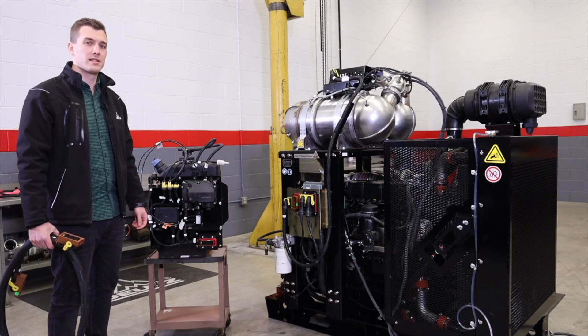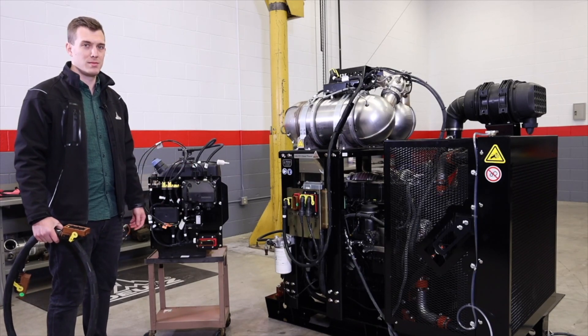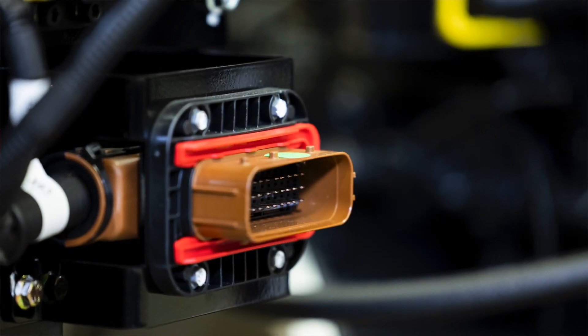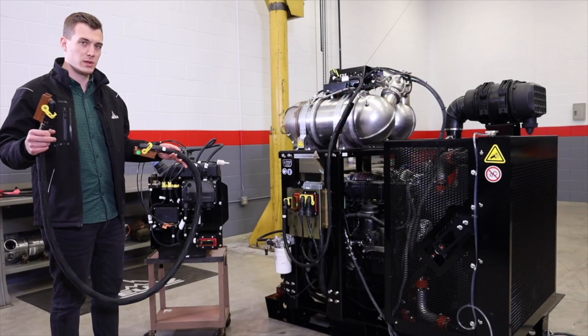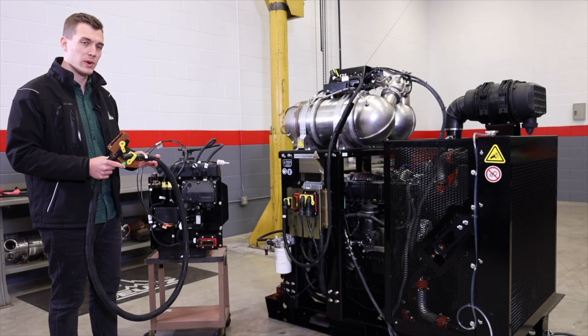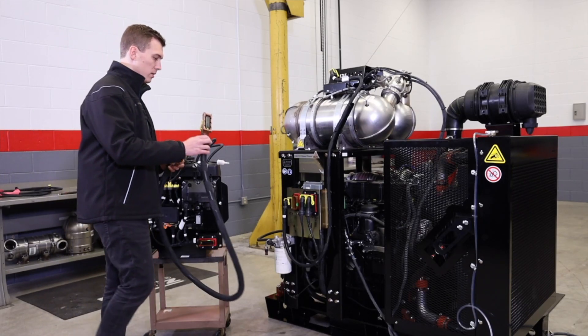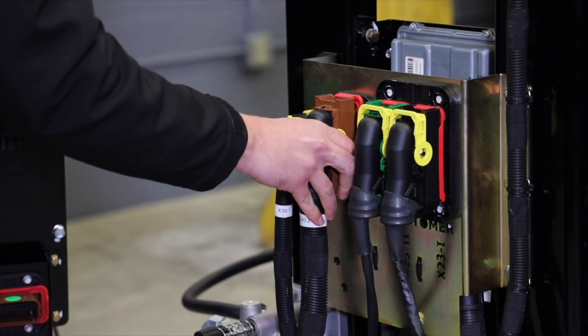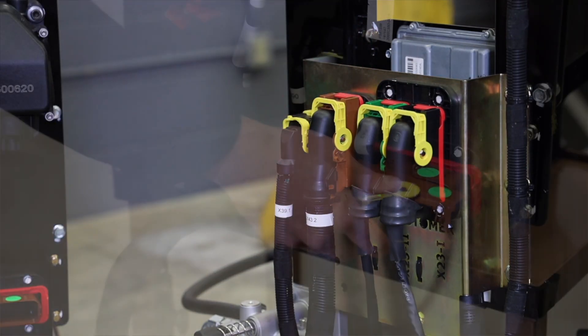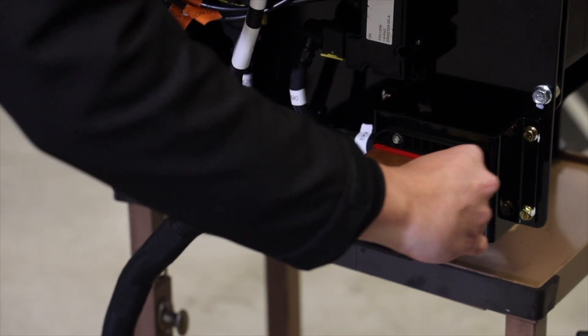Wiring the new DEF tank design up to the engine couldn't be any simpler. You now only have to connect two interfaces with each other — one on the DEF tank and one on the engine. For this we use an extension harness, available in different lengths depending on where you put your DEF tank. First step: connecting the connector to the engine, and the second step is simply connecting it to the DEF tank.